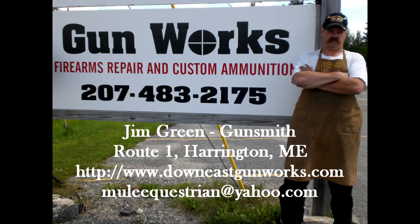Thank you for watching this latest Gunworks video. Down East Gunworks is a full-service firearm repair service for all your long guns and handguns, including a high-tech machine shop for tooling obsolete parts. Old or new, if you have a firearm that needs attention, Gunworks can probably fix it. If you're living in Down East Maine, come by the shop on Route 1 in Harrington. You can also reach us at www.downeastgunworks.com or call 207-483-2175. If you found this video helpful, please leave a comment, rate the video, and subscribe to the YouTube channel.